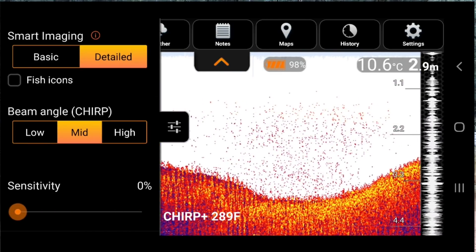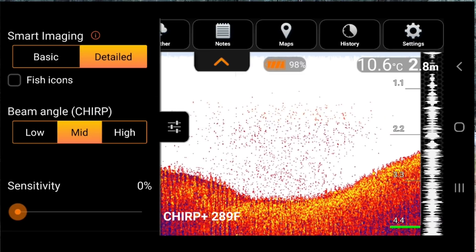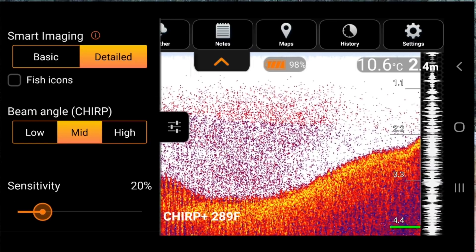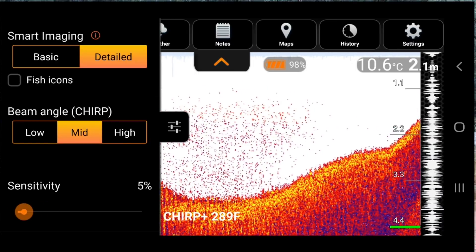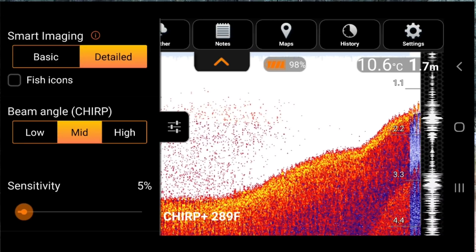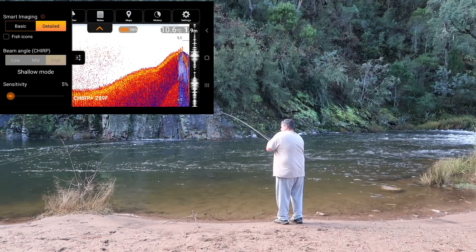If I turn the sensitivity right down and off, it'll pretty much just give me the depth. So I'll put it up a little bit — around 5%, which is very, very low. The main thing I wanted to do today, I'm not looking for fish in this fast flowing water. I'm just looking for depth. I just want to know how deep McCormick's Hole is.